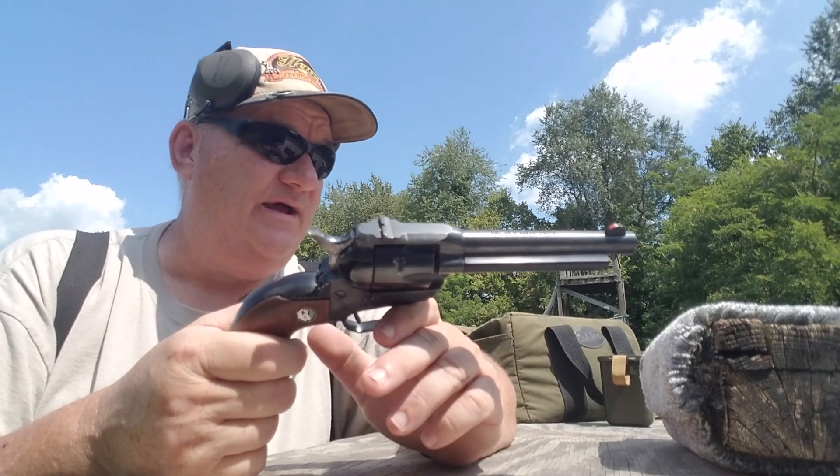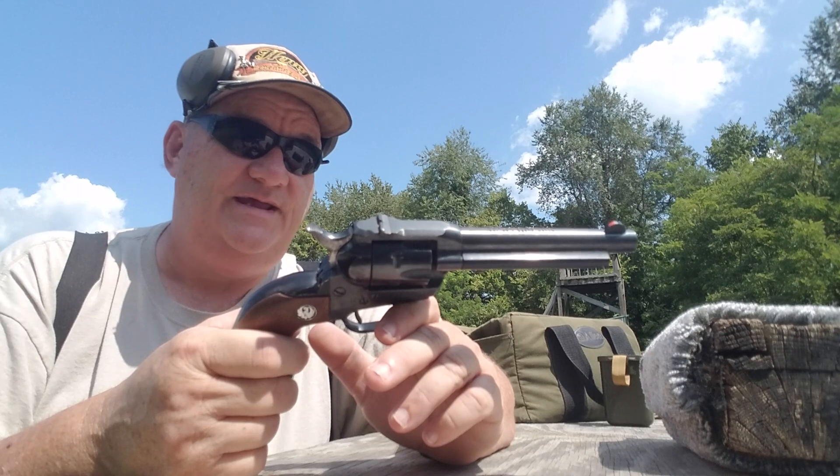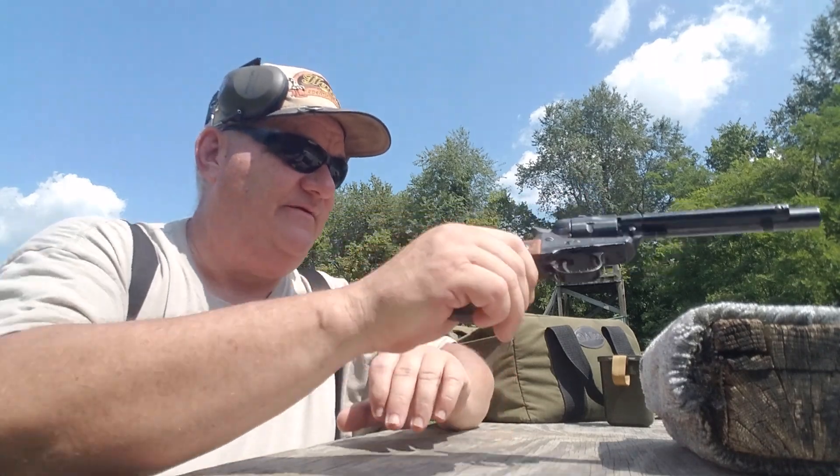I've got a freshly repaired target down there at 10 yards, which is probably well within the marksmanship capability of this gun. Let's give it a try.